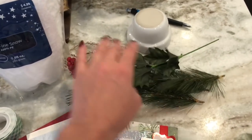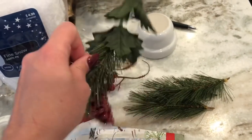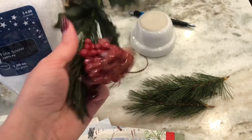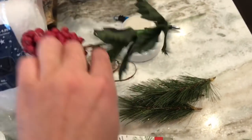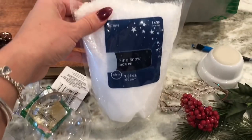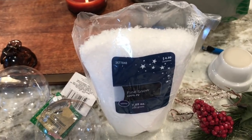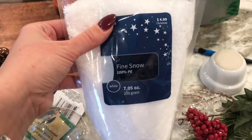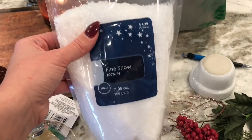I also have a few little sprays of greenery - these all came from the dollar store. This is just a dollar store berry spray. I had a few of these; I'm not going to use the berries per se but I am going to use little bits of greenery. I'll be using the berries in another DIY video posting very shortly. This is a fiber snow that I got from Hobby Lobby - their Christmas decor items are all 50% off, so this package of 7.05 ounces was normally $5 but I got it for $2.50.